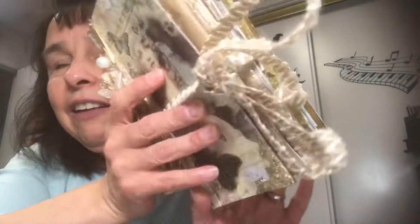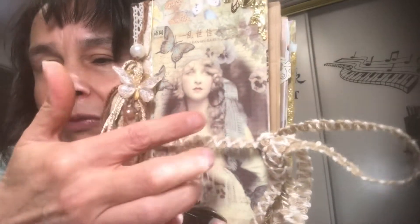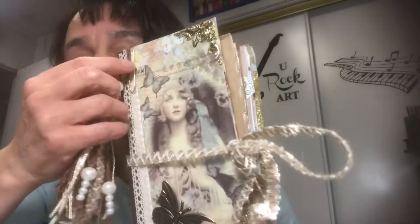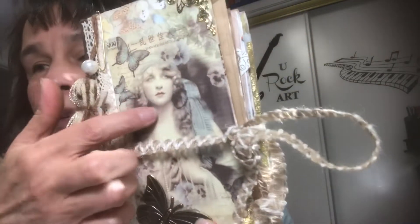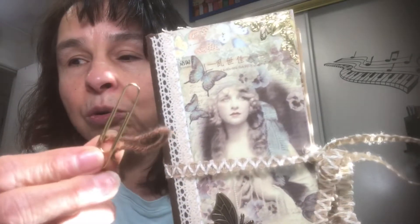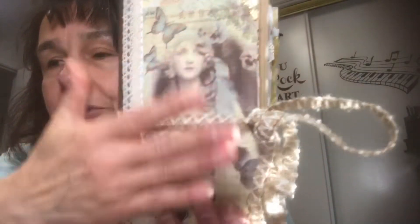I used it for the front and the back. And then this is a card right here with a girl on it — there are butterflies and she's holding some pearls. That came off a package that Jack had purchased. They look like real stamps, but they're for crafting. That was the package and I thought it was perfect. That's how the cover was created.